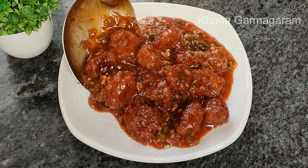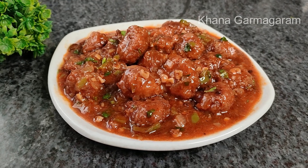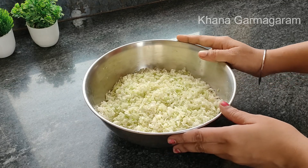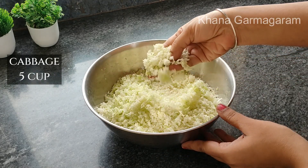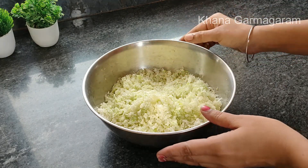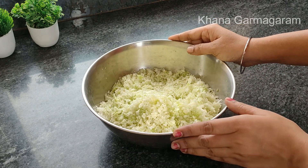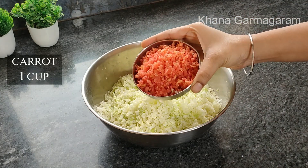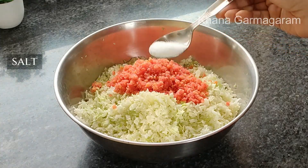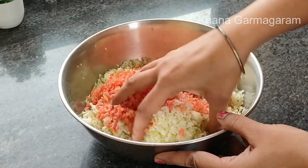The manchurian is perfectly cooked. After that, the bottom of the egg doesn't have a small size. The bottom of the egg is very small. Then the egg is cut from the egg.